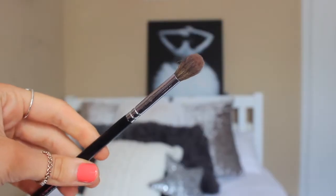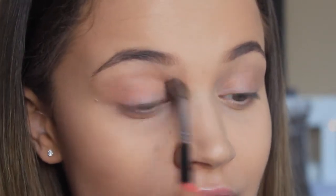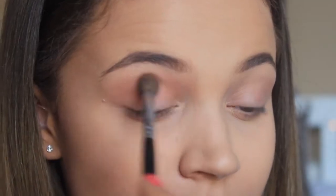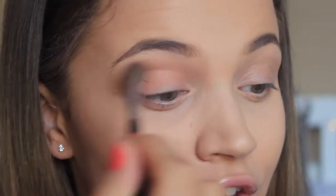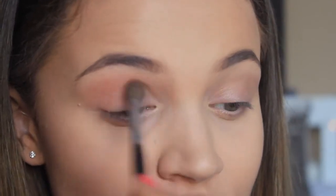So I'm firstly going to be taking my fluffy brush and using the shade Transition. I love this shade — it is honestly one of the best transition colours. I'm literally just going to be putting this into the crease of my eye. The reason I'm using this quite orangey neutral shade is so that if you go wrong, it doesn't honestly matter. I'm just going to build it up, making it a little bit darker in the corner and blending it out more towards the middle. As long as it's blended, that is honestly all that matters.